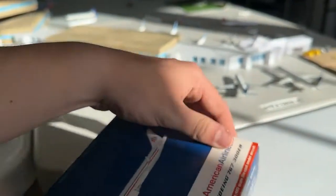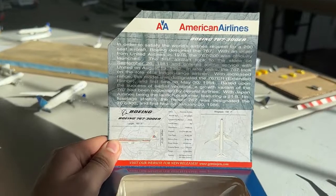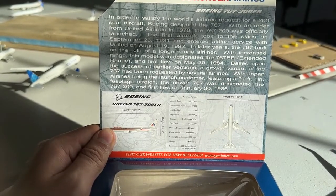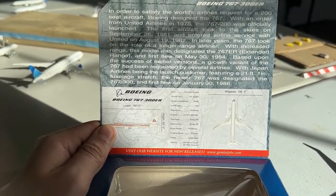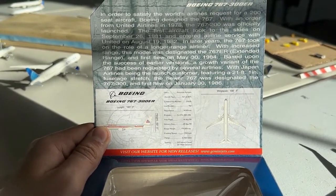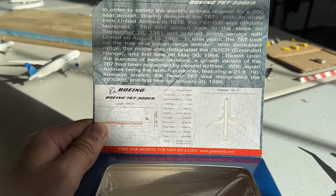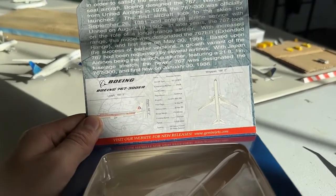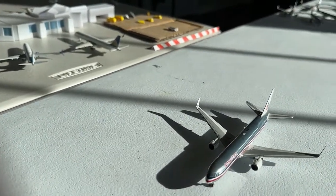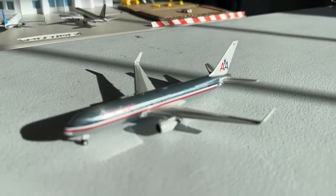I also forgot to show you guys the pamphlet from the box which has some very useful information. The construction number was 29606, line number was 752, registration N399AA. There's your CFM engines, your delivery date, empty weight 179,000 pounds, cruising speed 530 miles per hour, range is 6,500 miles which is pretty impressive. The max configuration is 250 — I think American sat like 270 or so on these. It looks like I'm not seeing a seating figure on here, maybe because it's cargo now.